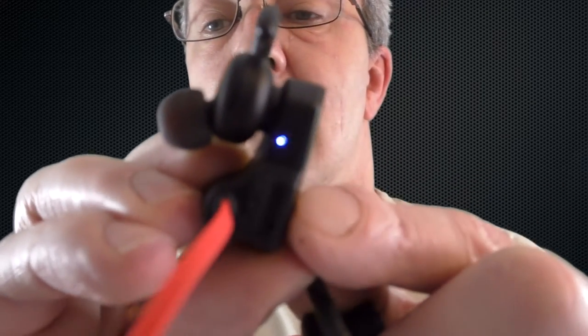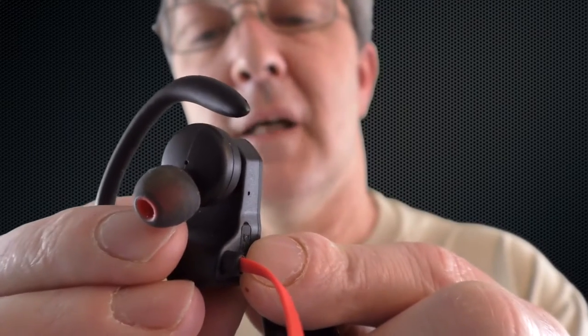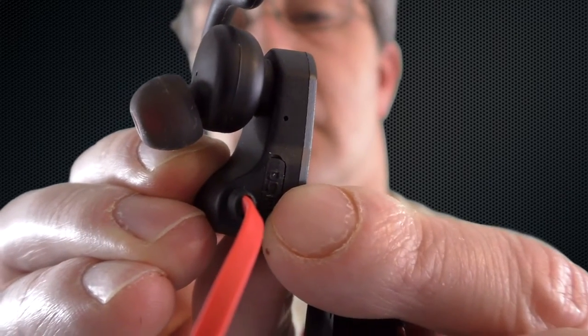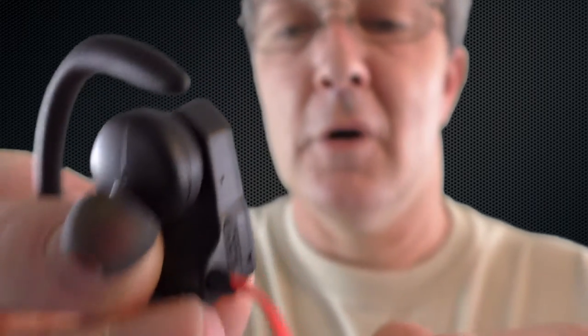You can see the little flashing LED there, and if I just turn that off — you might have just heard it say 'power off.'